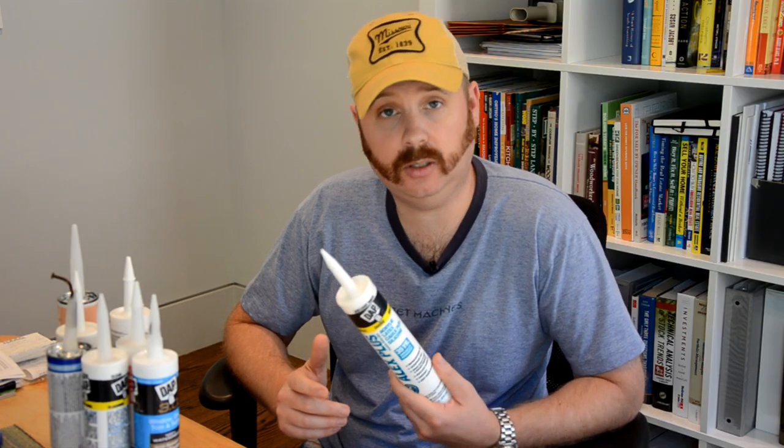So we've covered acrylic latex and silicone caulks. Next I'd like to cover some hybrid caulks — these are combinations of the first two. Here we have acrylic latex with silicone, another DAP product. This has all the same applications as acrylic latex, but what you get is improved waterproofing and a little more flexibility. Where I might use this is on the exterior, because with the improved waterproofing I'd feel more comfortable using it. When applied around a window, the expansion and contraction of the window material isn't going to cause cracking as easily as it would with just acrylic latex. So I do think this is a much better product to use on the exterior than plain acrylic latex.